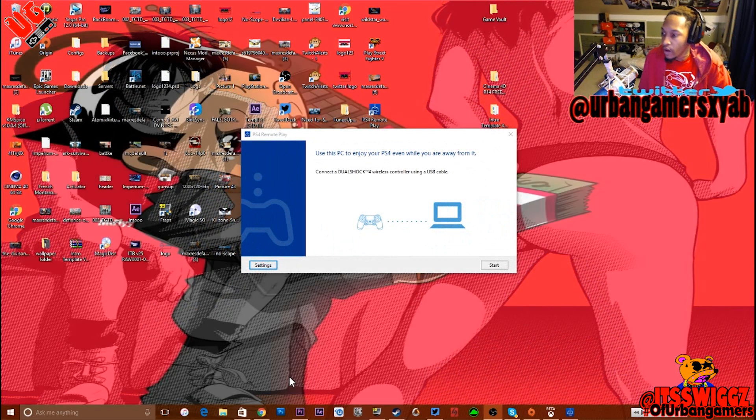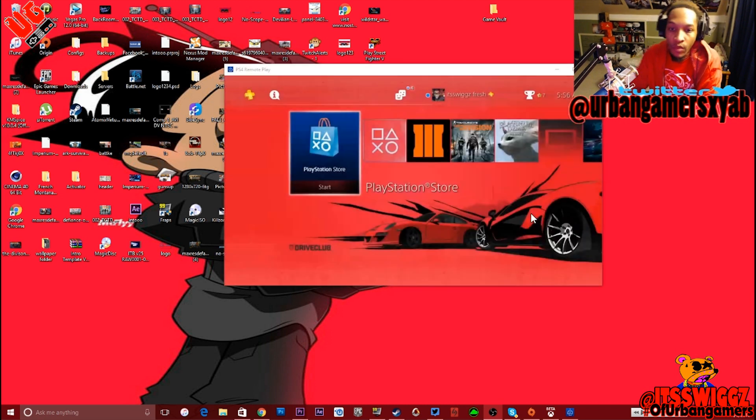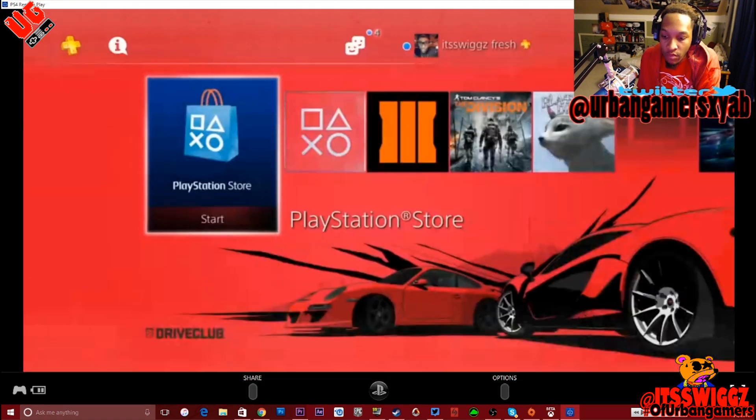Okay, I'm back. You hit start and let it connect to the PS4. Okay, there we go — it connected to the PS4. You make your screen big, you can go to full screen down here. You got your controller options. You can actually use these, or you have to have your PS4 controller plugged into your PC in order to use it to make it work.